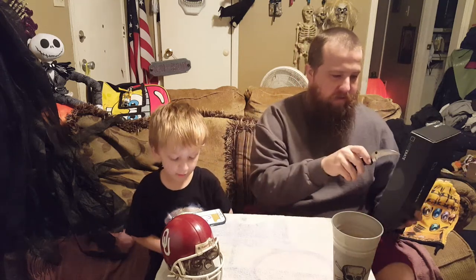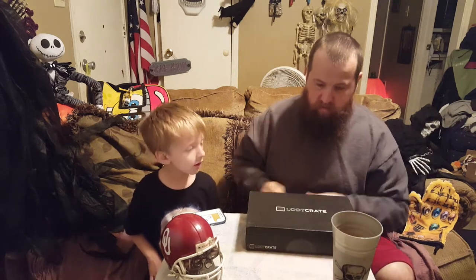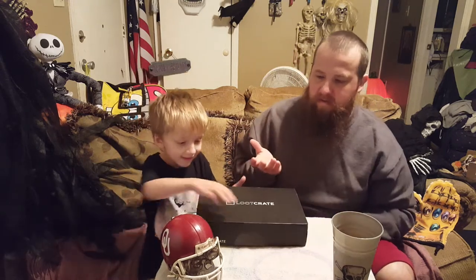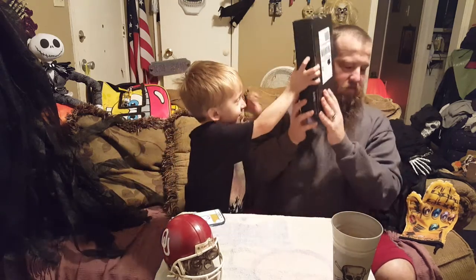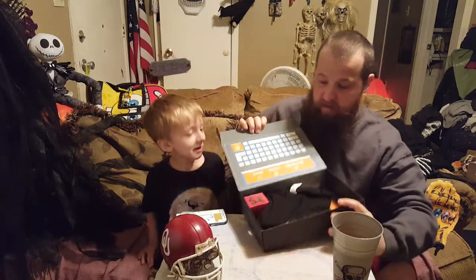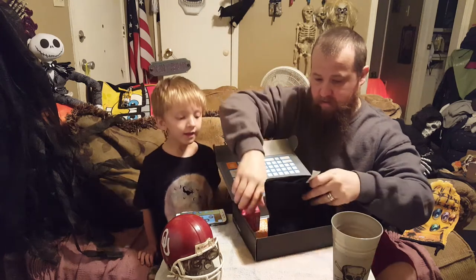So let's see what it is. They said it's of equal or greater value. Let's see what it is — oh wow, it's a shirt.